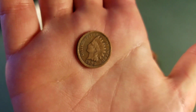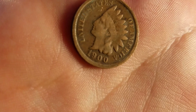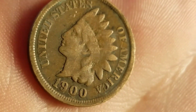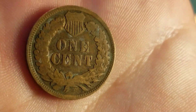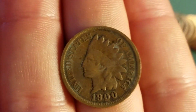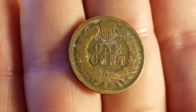This is my fifth one ever, and I've been doing this for two years. That thing is amazing. I can see a little bit of liberty there, but I think that's the best condition I've ever found one in. Wow, guys. That is awesome. I found an Indian head on vacation. It's my fifth one — second one of 2017.